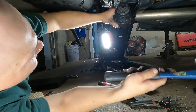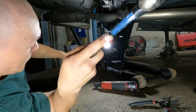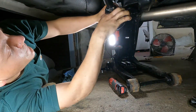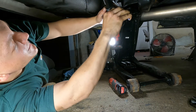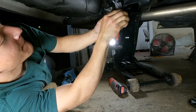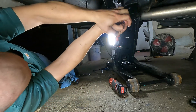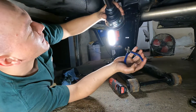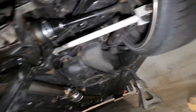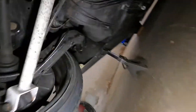It comes right up — we got it! Got a new boot, all greased up. Those trailing arm bushings are in.